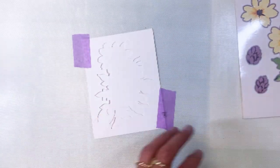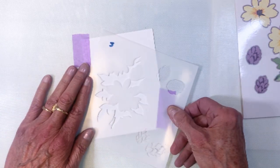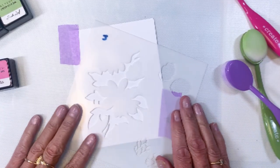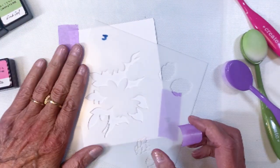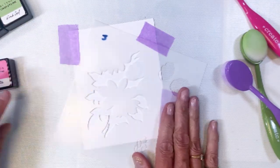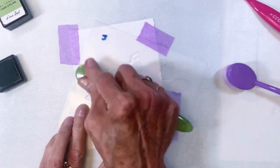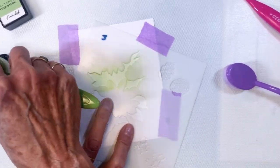What I ended up doing was die cutting a template. You can see I've got it attached on my white cardstock base and I'm aligning the stencil up here. We'll go ahead and proceed to add the base layer of the leaves, and once you've got that on there it's really easy to see where the rest of the stencils need to align.